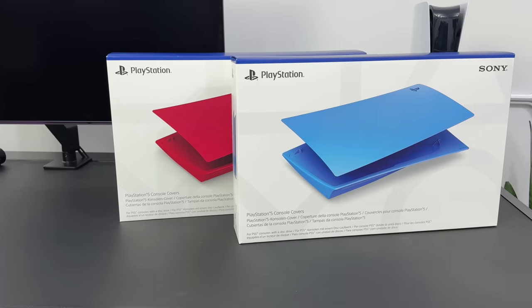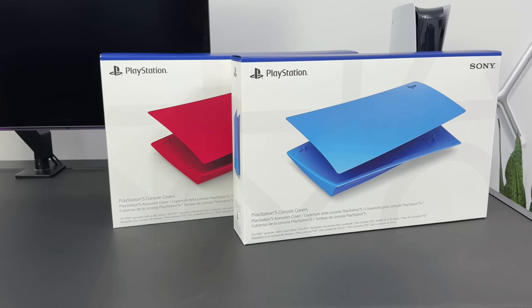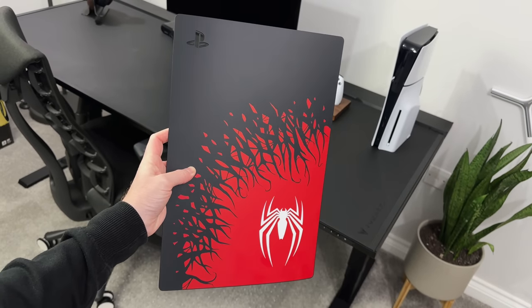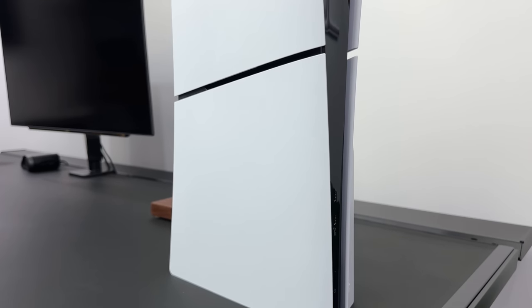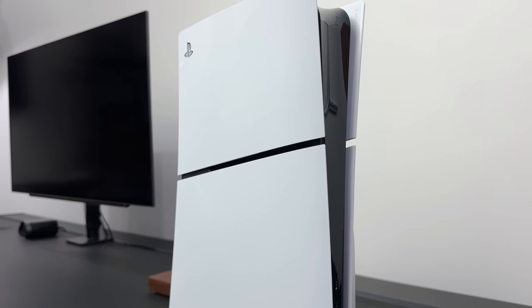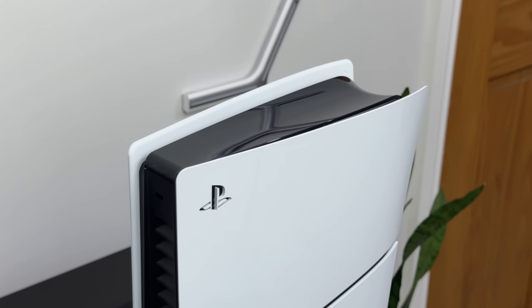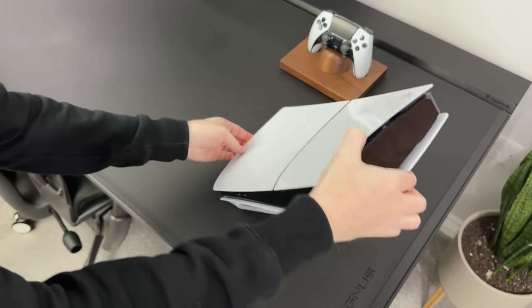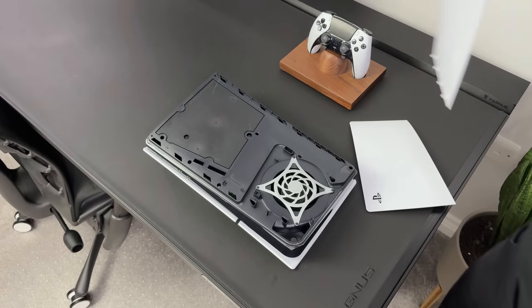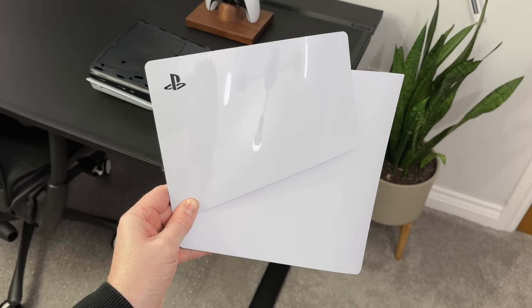On the original PS5 we had about 15 or so different sets of covers that we could swap out, and PlayStation have said that in early 2024 we will be seeing more panels come for this console. As soon as we get some official console covers I will definitely be changing these to black again, along with a matte black centerpiece. And swapping these out is going to be super easy — all you need to do is pull away on the plates and they will pop right off.